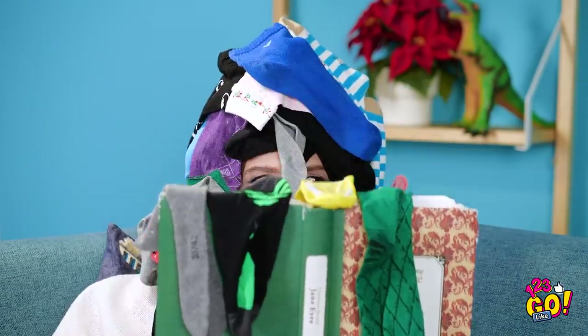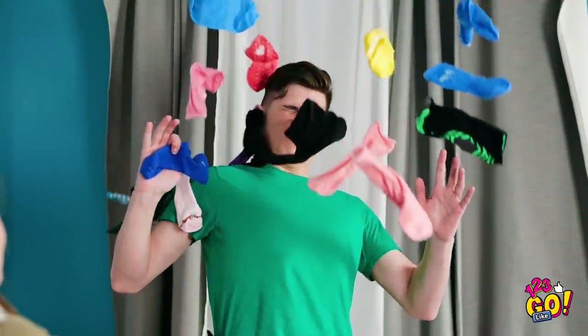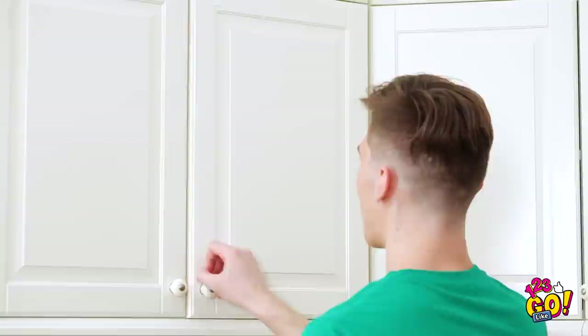Ellie? You okay under there? I've been better! Hey, my sock is right there on your head! Nice! You want socks? You got them! Hey, at least they're soft, right? I gotta get out of here! Phew! I think I lost her! All that running made me super thirsty!